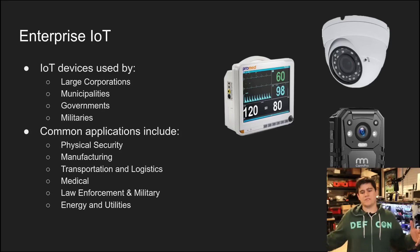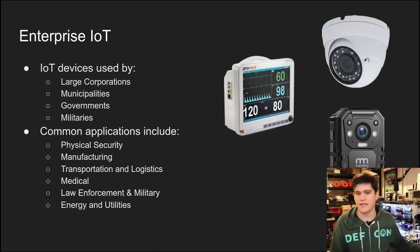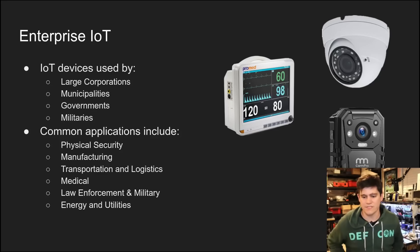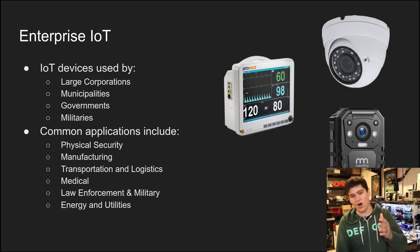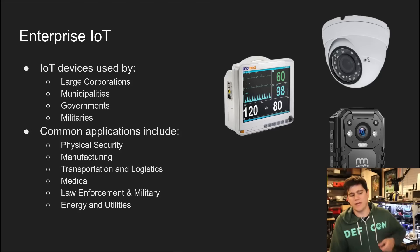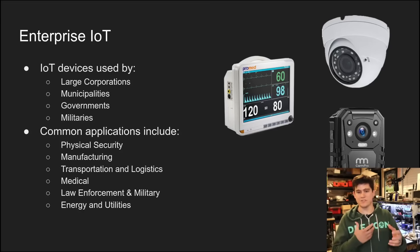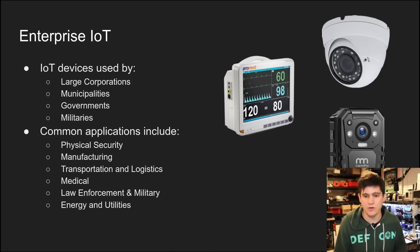We can see all kinds of applications of these systems in physical security — your IP cameras, which is kind of a hint at our case study target, a physical security type of product. Manufacturing: automating manufacturing processes — that's all IoT systems deployed into an enterprise setting. Transportation, logistics, medical devices — obviously a huge area of cybersecurity concern. Law enforcement, with body-worn cameras and the potential privacy and security implications those could have.